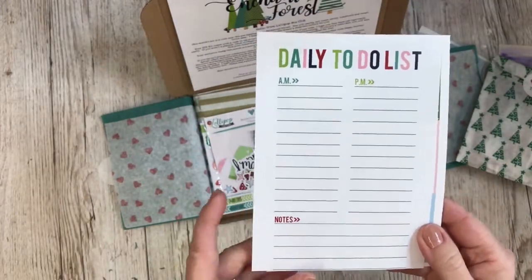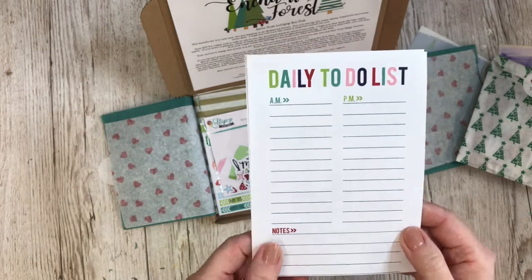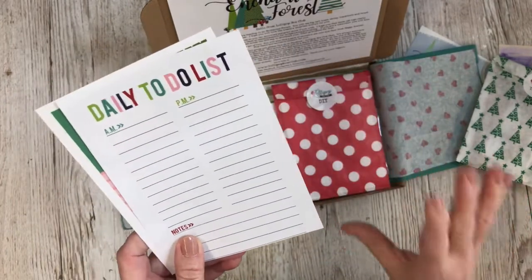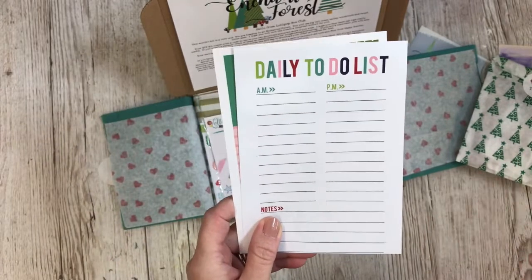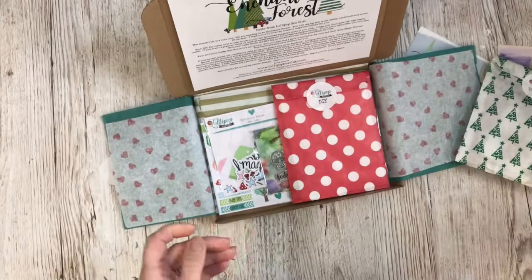You'll also get some to-do lists in this month's kit, which is quite handy for this time of year because there's so much going on. There are a couple of other printables in the kit as well — if you subscribe you get a code and you can download them for free.